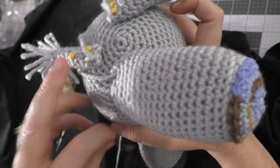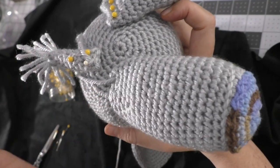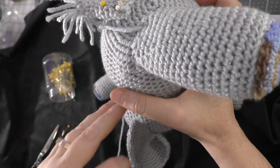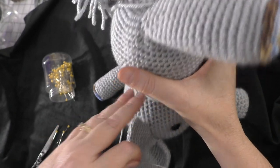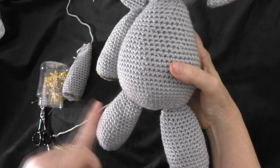I'm going to be securing down the tail the same way that I'm doing the legs, and then I will come back when I get ready to put the arms on and show you where I place the arms.